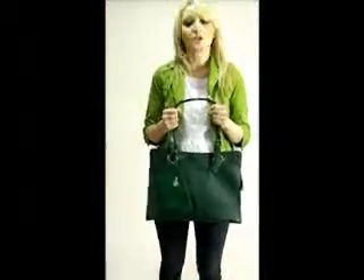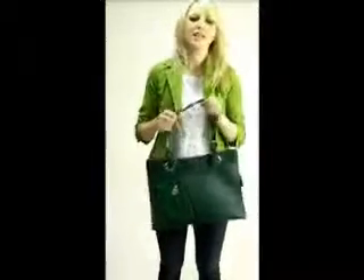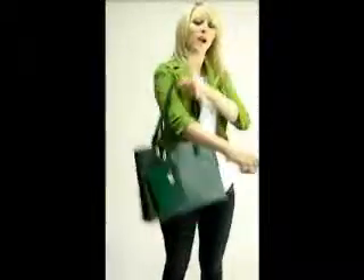Introducing the Caitlyn Faux Ostrich Tote by Donna Bella Designs. Caitlyn is embossed with the popular ostrich texture. The handles are flat straps, easy to grab hold of, and you can even wear it over your shoulder.